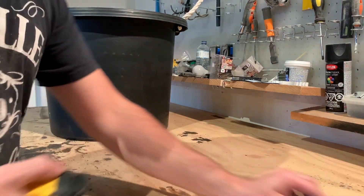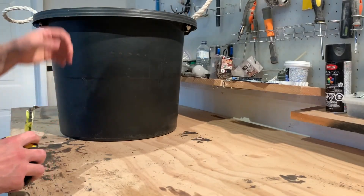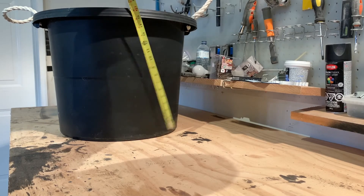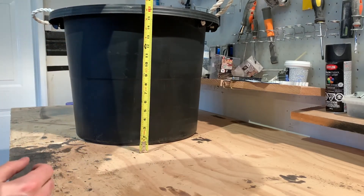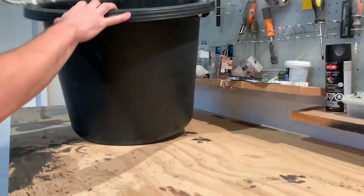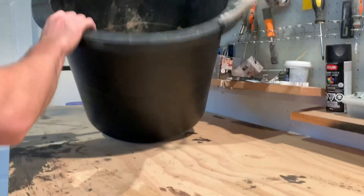Hi guys, today we'll be making self-wicking tubs. You can do it with pretty much any size tub that you find in a big box store. I just found this one in my local store — this one is 16 and a half inches tall and about 19 inches outside.